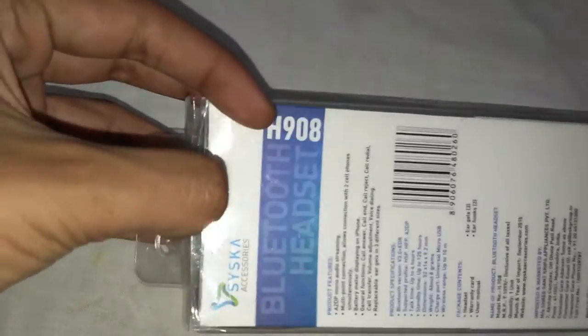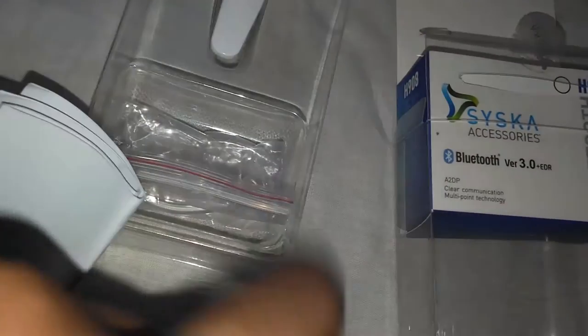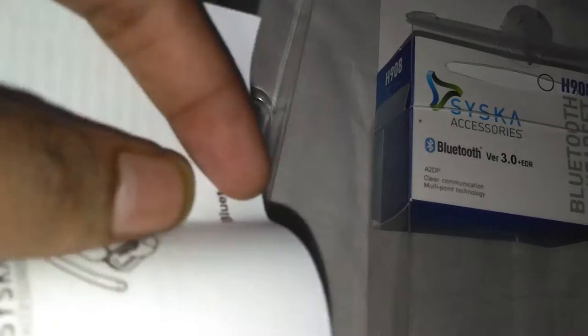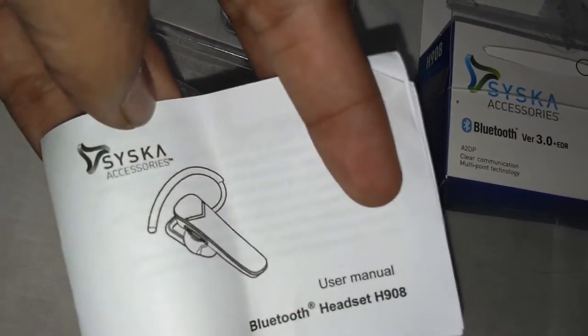This is a seal which I have already opened. So now I will be opening this box for you guys to see. So these are the warranty card and user manual — a warranty card and a very quick start guide. You should read this because it has some features which you should know about.